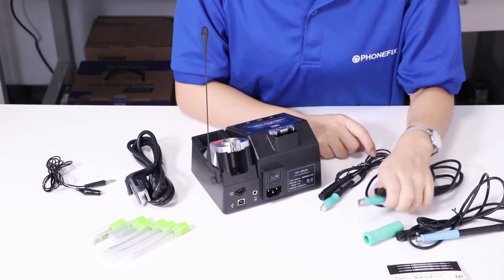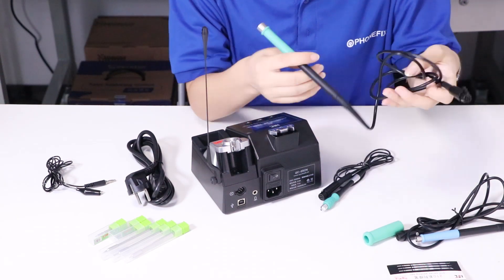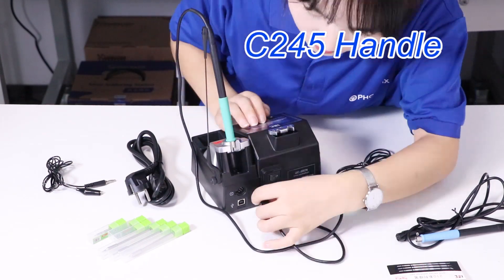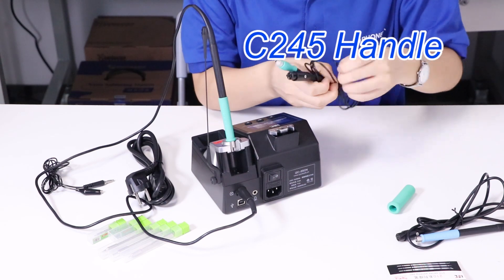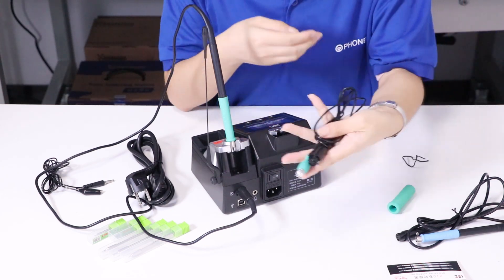Then I will install the handle. We have 3 kinds of handles like this one. Now I will install the 2.45.